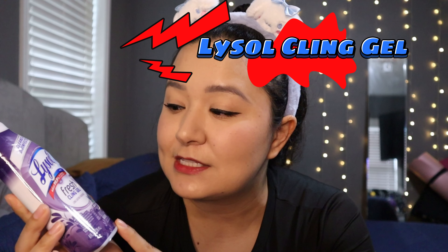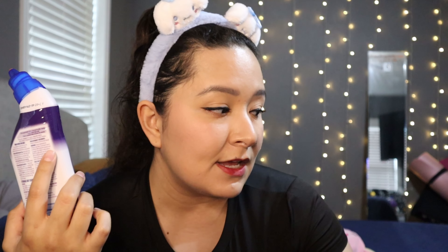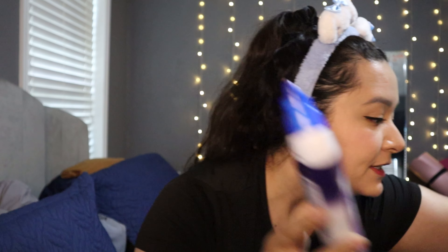This Lysol cling gel is a tried and tested product from Dollar Tree — one of my absolute favorites. I love that it comes in a little bottle because you can dispose of it once you're done. I did buy a big size of the Zep brand to compare both of them, so that'll be in the next video. I love the blue one but I also love the purple one — I got two of these.